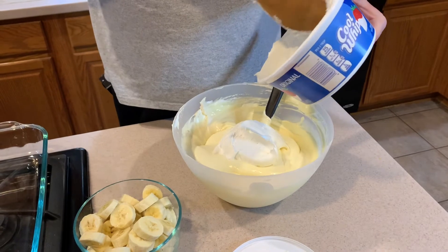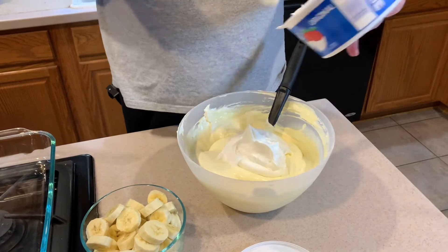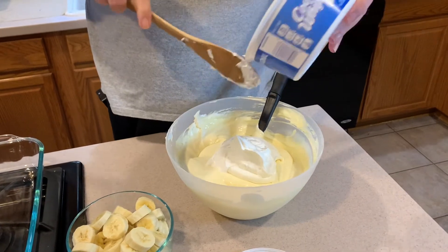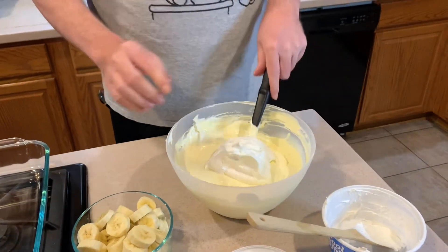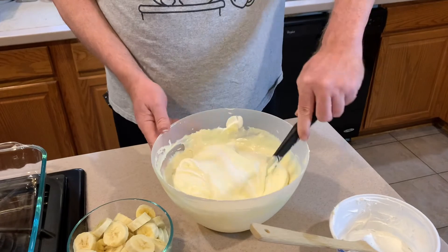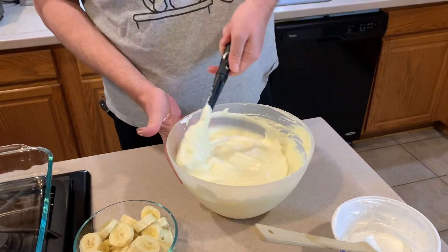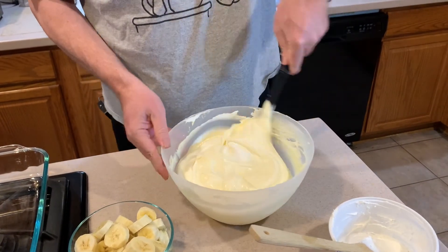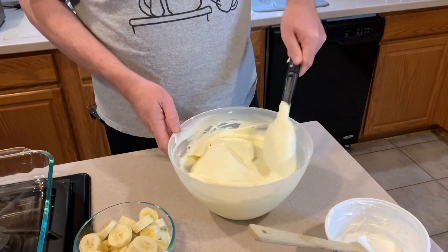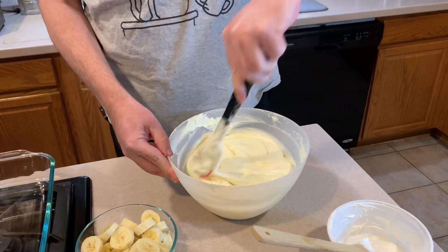You can also do a variation of this — you can get chocolate wafers, not Oreos but they sell chocolate wafers, or you can get Oreos and scrape the cream out, and do a chocolate pudding as your base for chocolate banana pudding. You don't even have to do banana. My sister doesn't like banana pudding, so I made her a chocolate one one year which turned out really good. You just use chocolate cookies and chocolate pudding, and then I still use the base of the cream cheese, sweetened condensed milk, and the whipped cream.